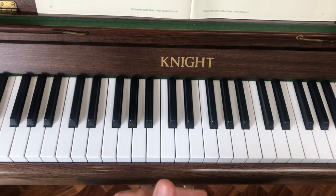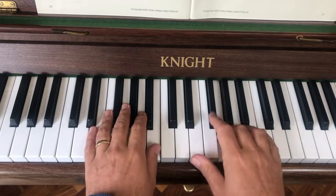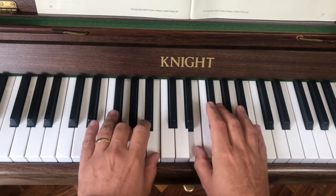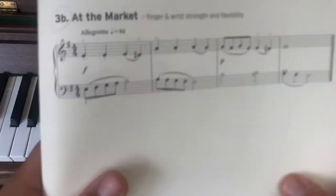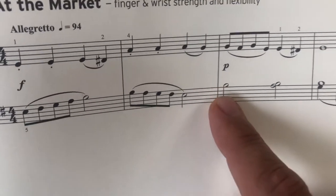Now, just looking at the final bit, we've got to bring the very final bit hands together. I'll play it to you. Now, let's look at that in the music for a second. So here it is. The thumb is still on B.